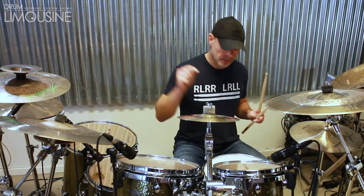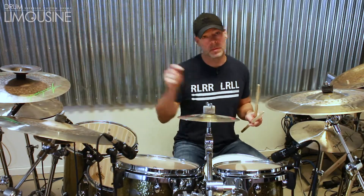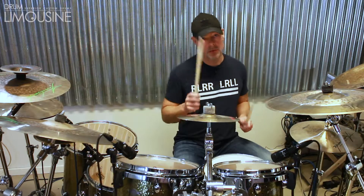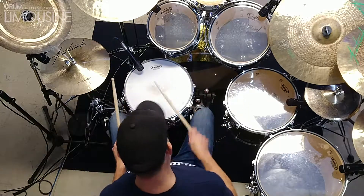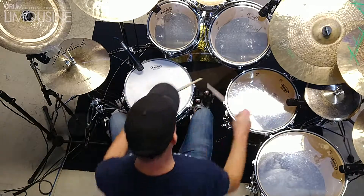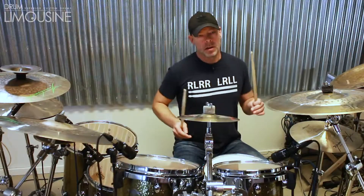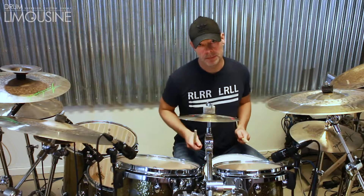The right hand goes: gulvtam, lilletrum, gulvtam — and next time: lilletrum, gulvtam, lilletrum. If we isolate the right hand like this — and then the left hand simply fills in on the snare, slowly.